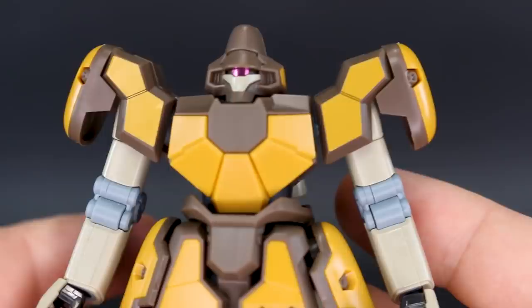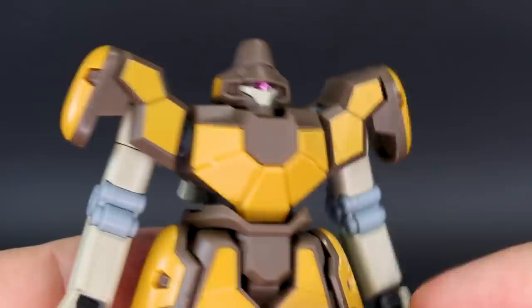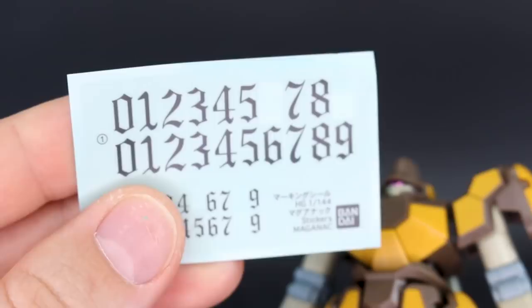So you will have to do a little bit of masking and painting for that. You do also get a set of marking stickers with an interesting font of numbers — two sets of 0 through 9 in large font and two sets in smaller font.